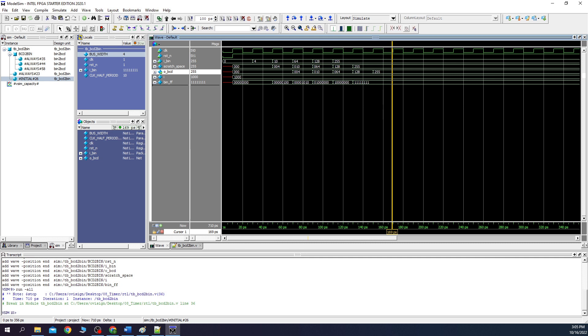As you can see, our circuit works correctly: 4 is converted to 004, 10 to 010, 64 to 064, 128 and 255 are also correct. The output BCD occurs after 2 clocks because we have both the input pipeline and the output pipeline stage. If you want to play more with the testbench, you can add more values inside it and redo the simulation.